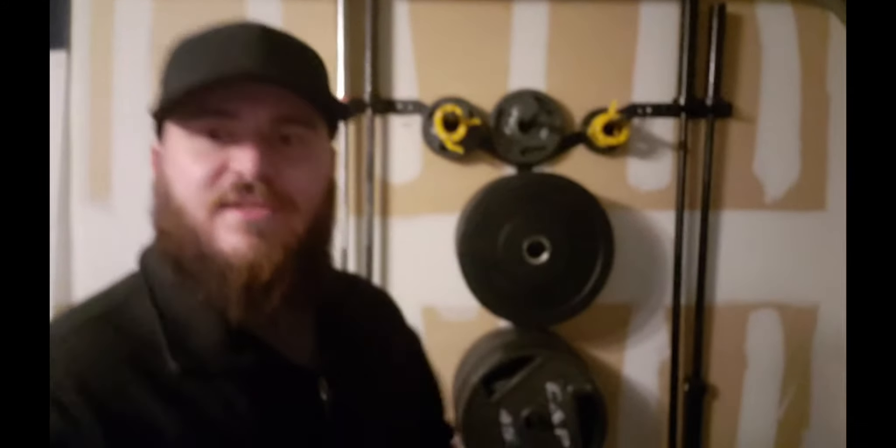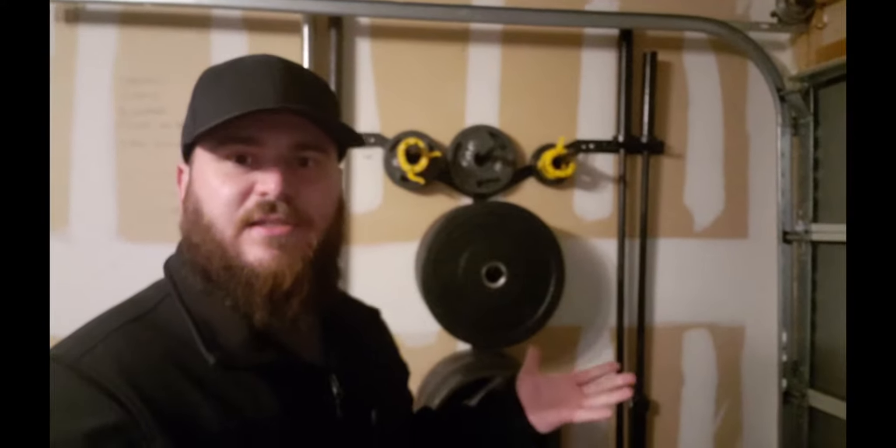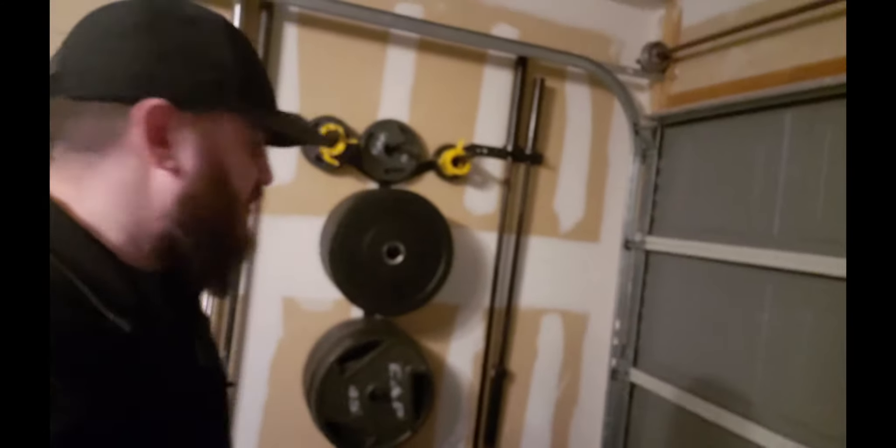When I saw this vertical wall rack, I really thought this is pretty cool. It's a different kind of design and I have limited space in my garage gym, so I thought let me give this a shot. And I can tell you, I freaking love this thing. It saves so much space — you feel like you're working out at a gym gym.